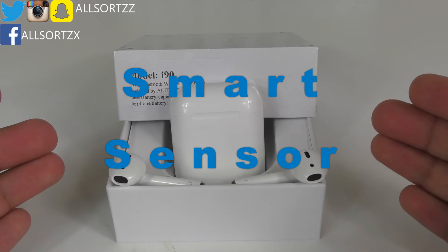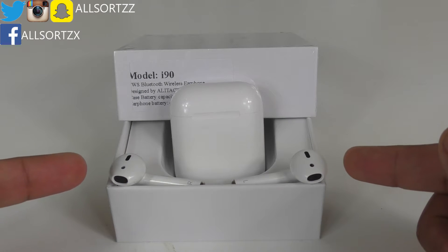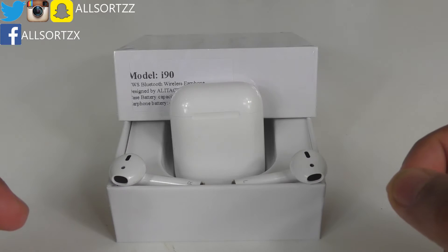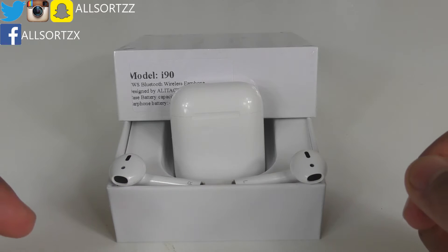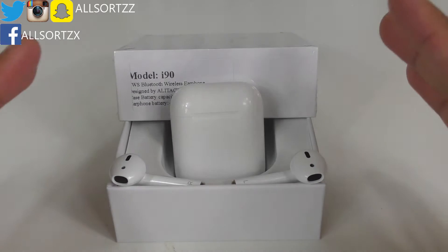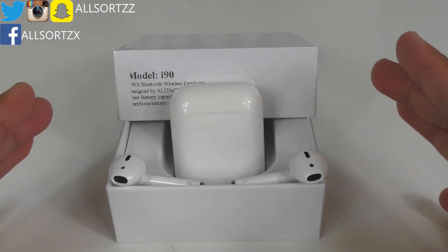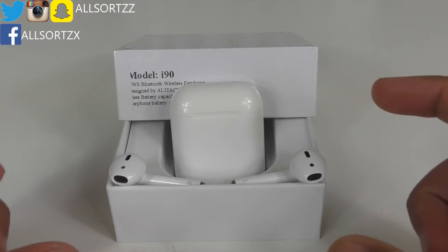These contain the smart sensor — once you take the earpod out of your ear while playing music, it automatically detects the light and pauses the music. Once you put it back into your ear, it unpauses and continues playing. Now they have cracked that feature, I would say these are a hundred percent one-to-one copies of the generation one AirPods.